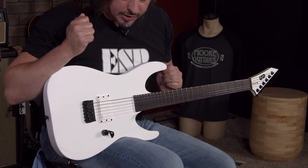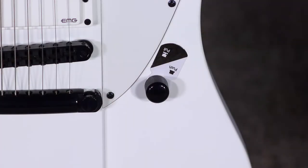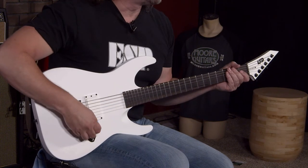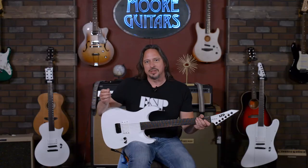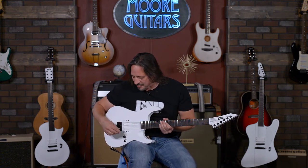Each of these guitars comes with, like I said, just a single volume knob, a single pickup, and it does have a push-pull pot. So if you're a metal player moonlighting as a modern country player and you need one guitar — you've got that. Very stage-friendly.